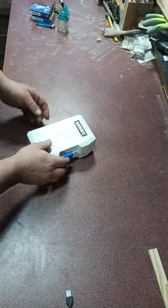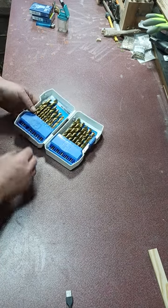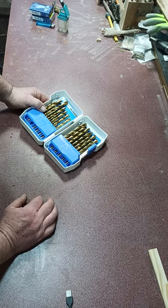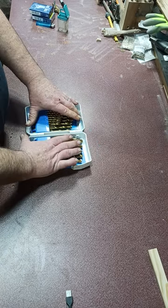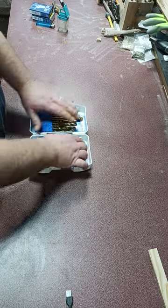As y'all can see, this is the Hart drill bit set. They're 135 degrees titanium bits, up to four times faster. This is my issue with these - I love these drill bits, they're super sharp, and I keep them clean as you can tell.